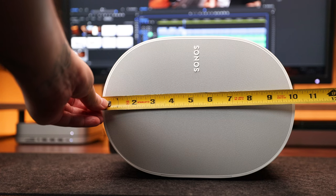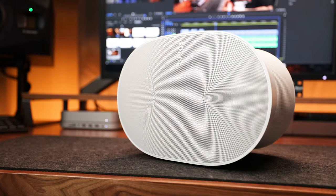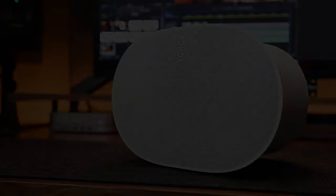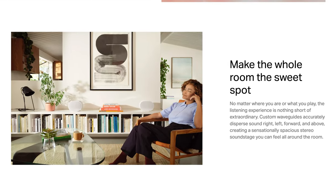It's hefty at a little over 10 inches wide, about 6 inches deep, over 7 inches tall, and weighs about 10 pounds. It's not meant to be portable, so you'll want to find a good space for it, then set it and forget it. You can use a pair of them as rear speakers with a compatible Sonos soundbar like the Arc or Beam, or use a pair for a stereo experience.